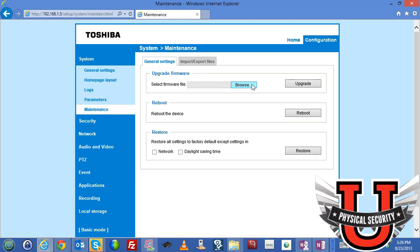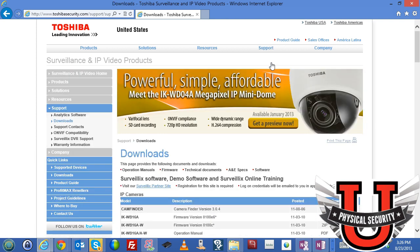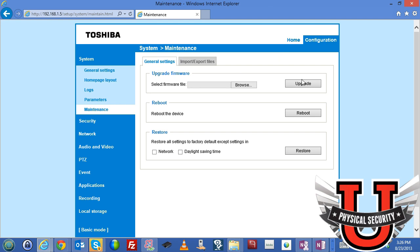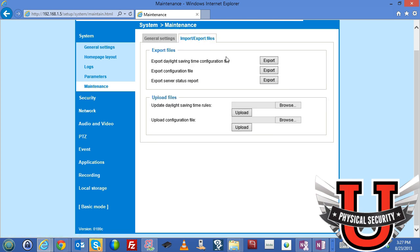Under the maintenance tab, this is where you upload firmware. Go to Toshiba's website, support and downloads, search for the model, and download the latest firmware to upgrade it here. You can reboot the camera, restore all settings, or restore factory defaults except for the network IP — so the camera doesn't forget its IP address after a restore. You can also back up your configuration by exporting it, generate a server status report for technical support, and upload a configuration file to restore settings.